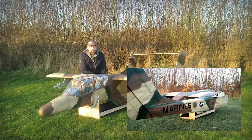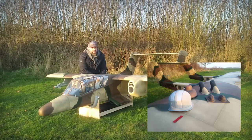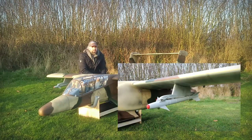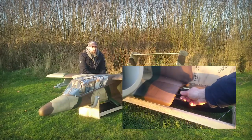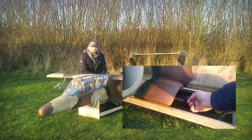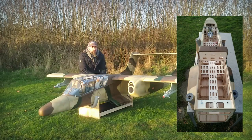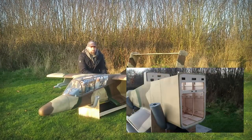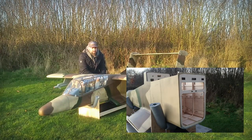Another often asked question is about the flying weight. The US team had their samples built up between 19 and 23 kg. It is possible to bring this plane already built up under a weight limit of 20 kg, like you guys in the UK have. In Germany we have a weight limit of 25 kg and it's no problem to bring it below that limit even with more scale detailing and more electronics built in.